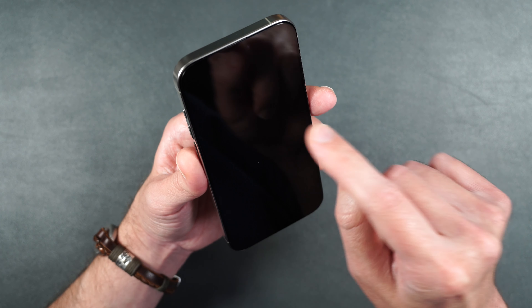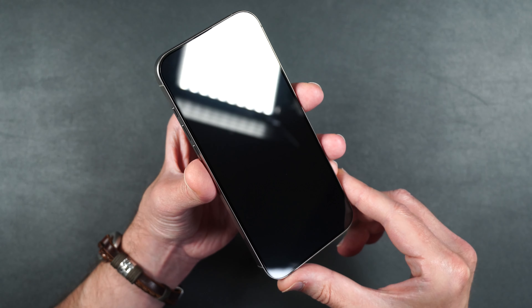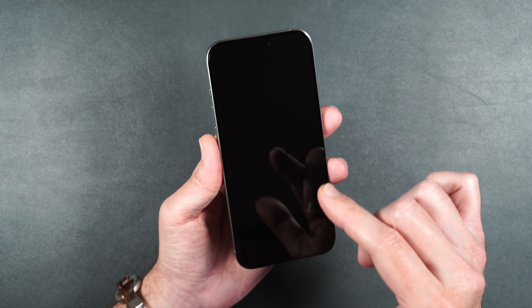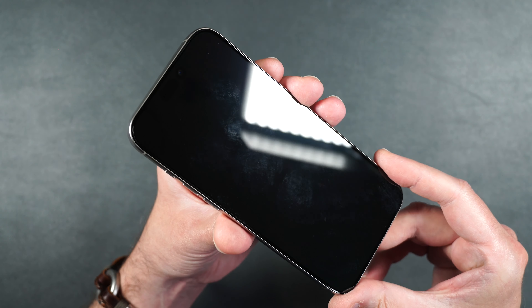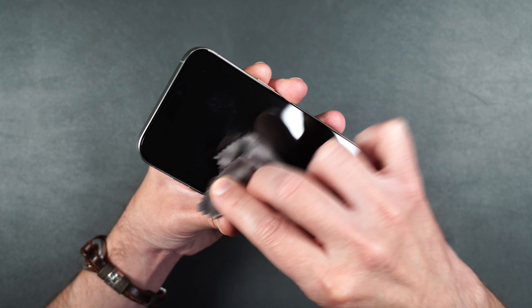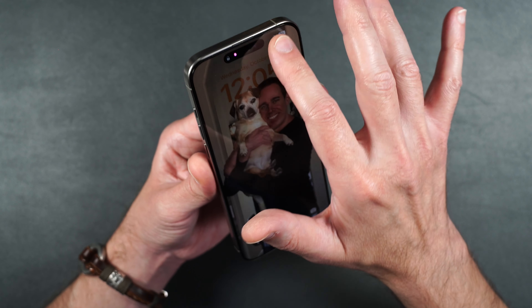We have a very slight gap around the screen for case compatibility, which we'll be testing out. As far as touch, it feels nice and smooth just like the glass that's on the phone. It does pick up some fingerprints on the screen, but you can very easily wipe those away with minimal effort.